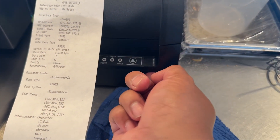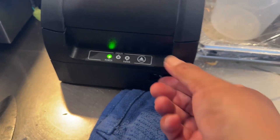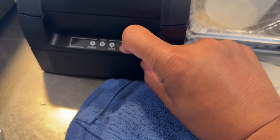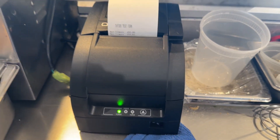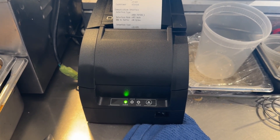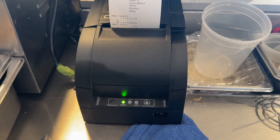If that address pops up as your printer's IP address, that means you are not connected to your Toast network — the internet connection to that printer is not active. You need to troubleshoot that; make sure the light in the back turns on. But if you get an address like 192.168.192.34, you're good to go — that means you're connected to the network.